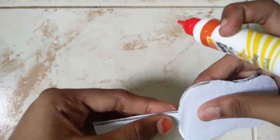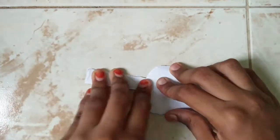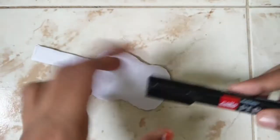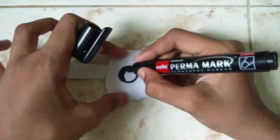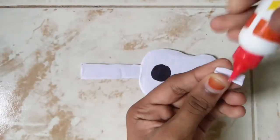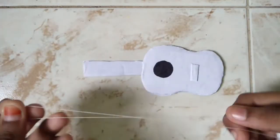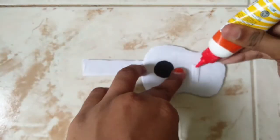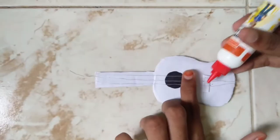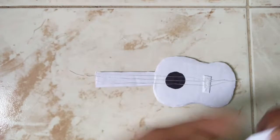Put it in a piece of paper. Put the glue on the top and put the white paper on the top.